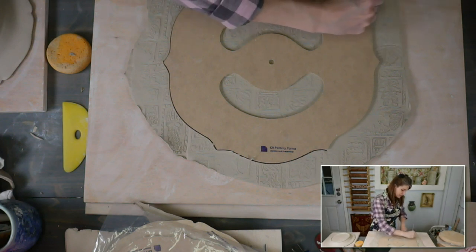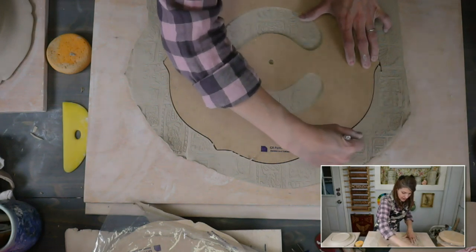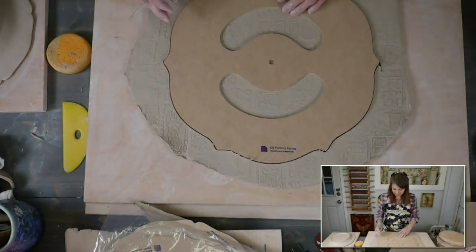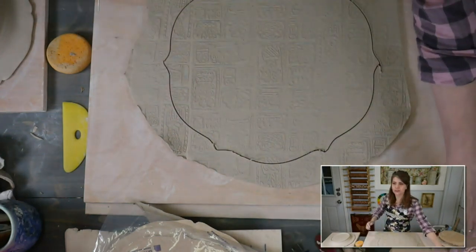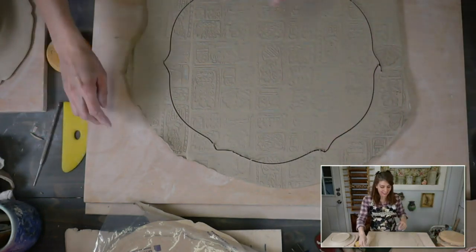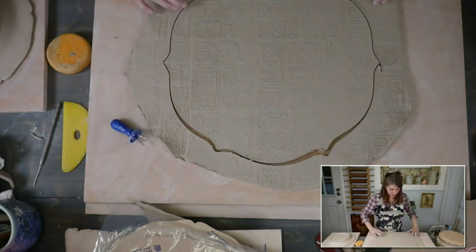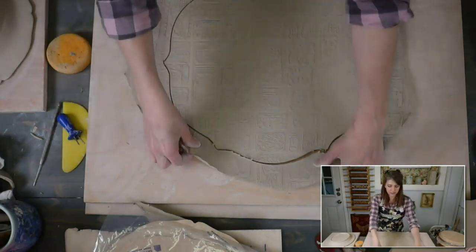This reminds me of a template I made myself from craft foam — I used to make my own and still sometimes do. What I like about these GR Pottery Form templates is you have this rigid support that you can press your needle tool up against, and you don't have to worry about pressing too hard and messing up your craft foam template. So I want to cut my foot ring before I tear this apart.